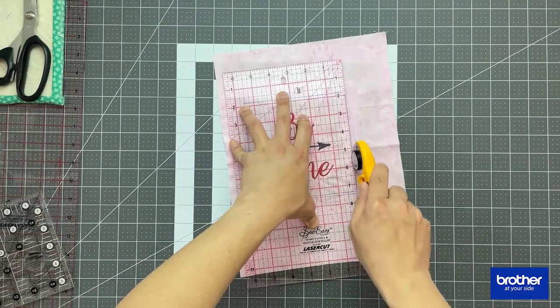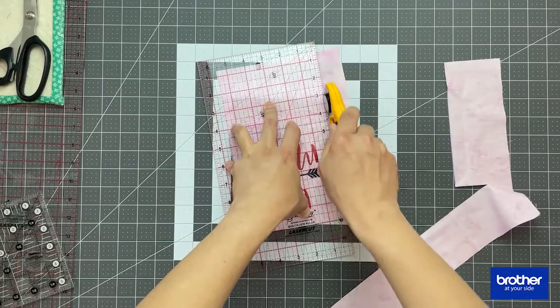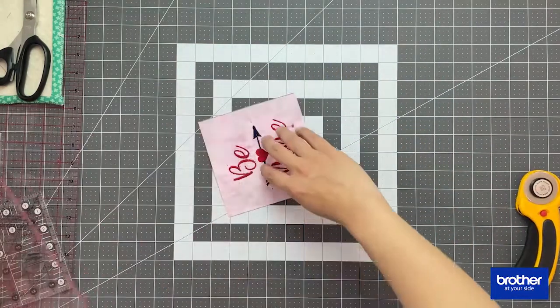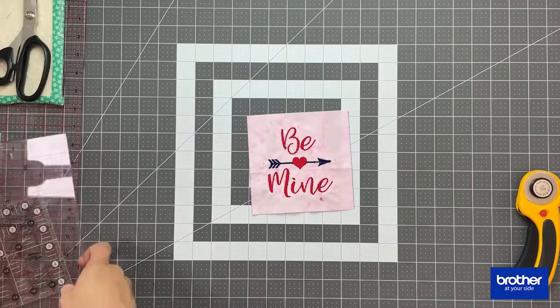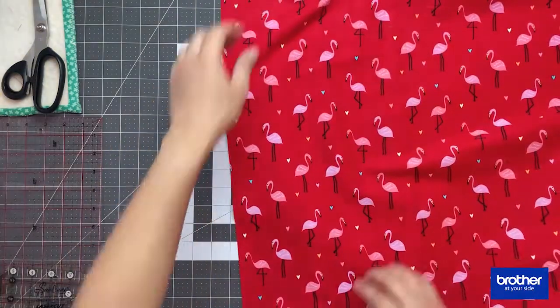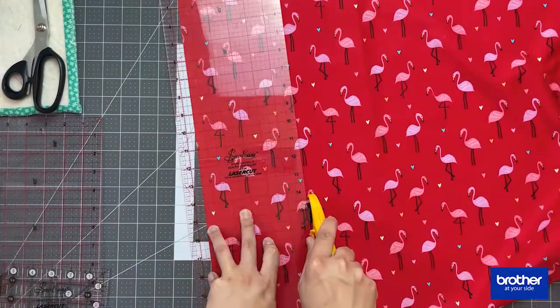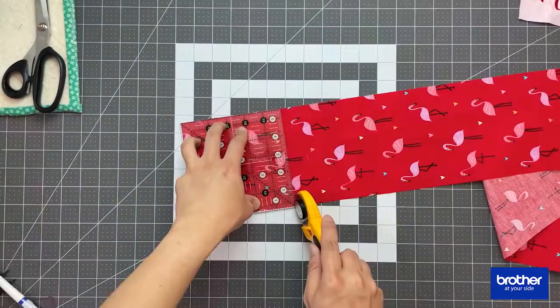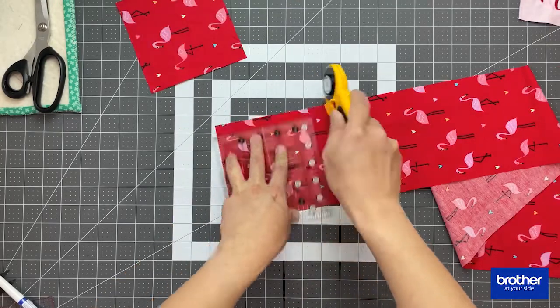The next step is to trim down my embroidery piece into a 5.5 inch square. My main fabric is going to be cut into eight 5.5 inch squares.